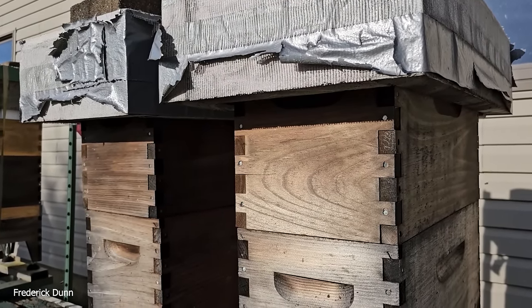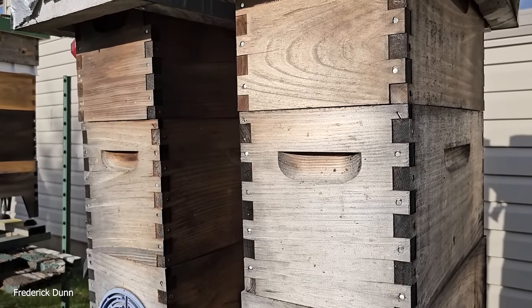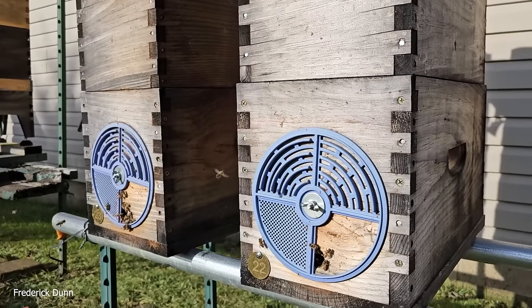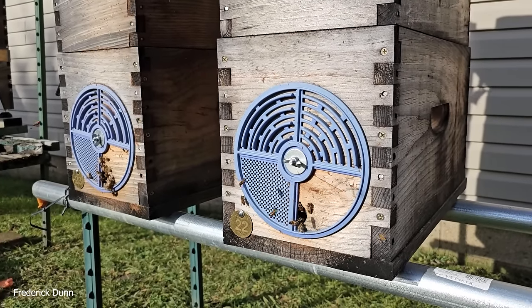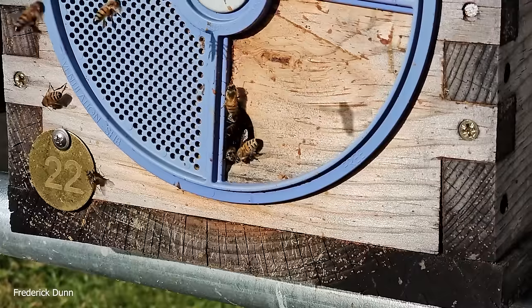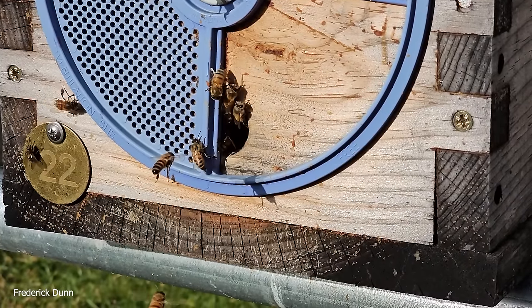Here we have triple deeps — these are nucleus resource hives, five over five over five deep Langstroth frames. No upper feeding, no supplemental feeding. They just have migratory covers on top with insulated rigid styrofoam caps on top of those.